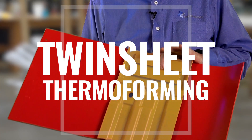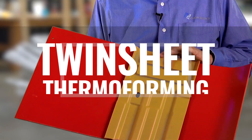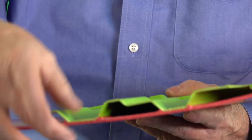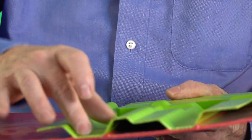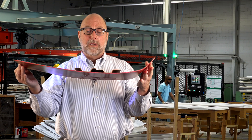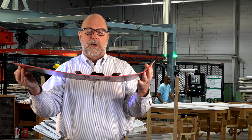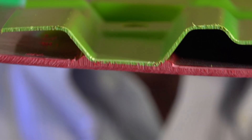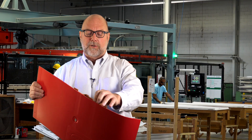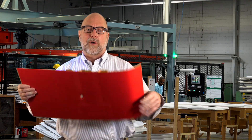This is a twin sheet part. We're producing parts like this on the machine right behind me. What we have done is formed two pieces of plastic at the same time. In the forming process, we have welded the two sheets together — this is a homogeneous bond. It became a single sheet of plastic when we're finished. The weld happens under 100 PSI in a pressure forming machine and it's inseparable. The molecular structure is as if it was one solid sheet of material.